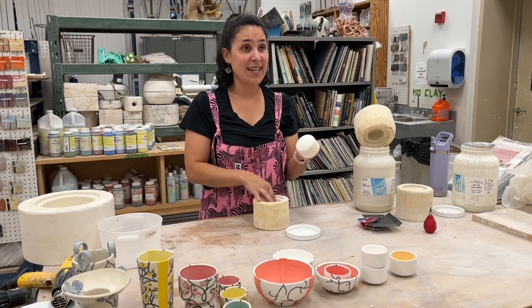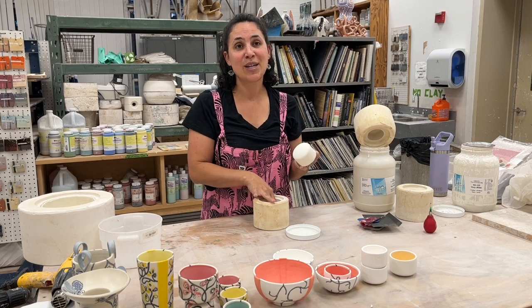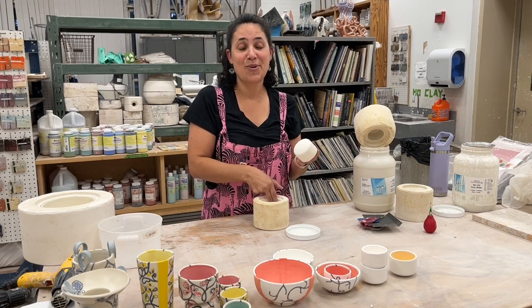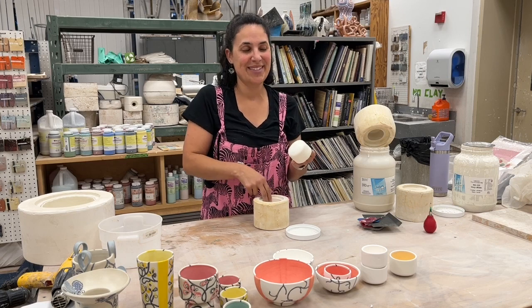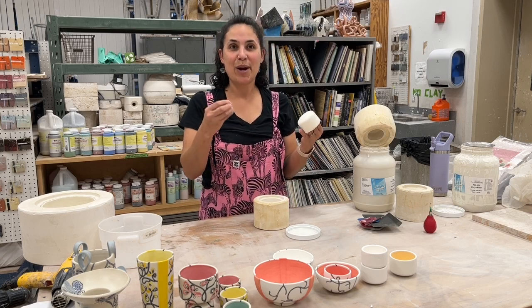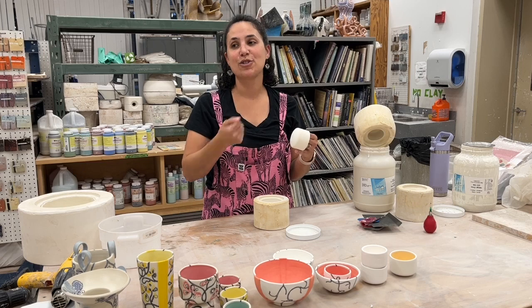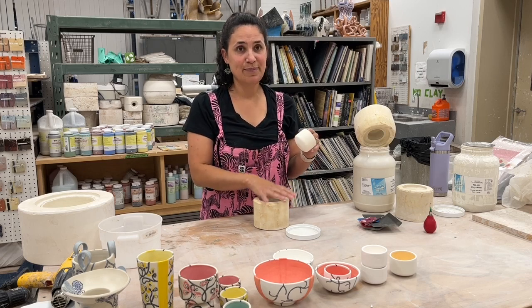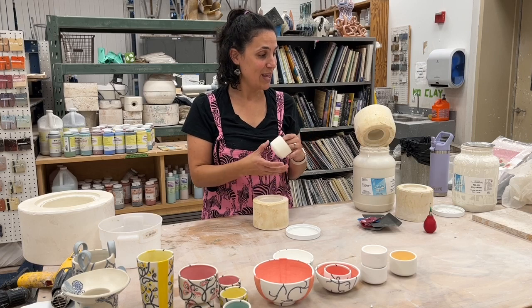These molds have seen a lot of use, so they need to be remade soon. They say you can get about a hundred casts out of a mold — more with a simple mold. If it's a multi-part mold they will start to chip and break a lot more, but a simple one-piece mold can work pretty hard.